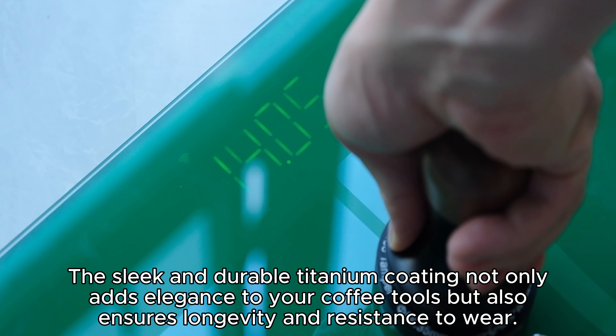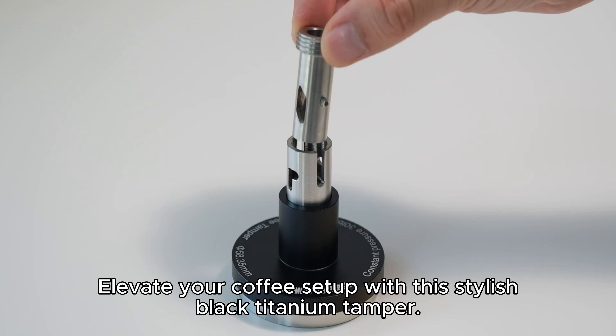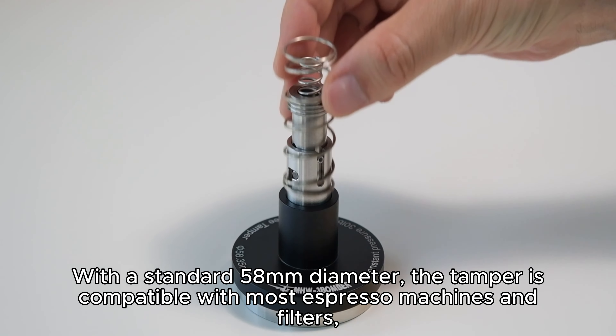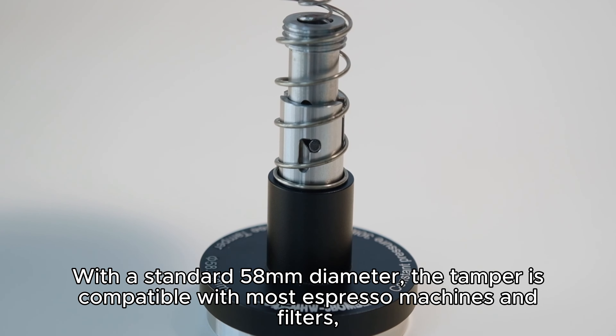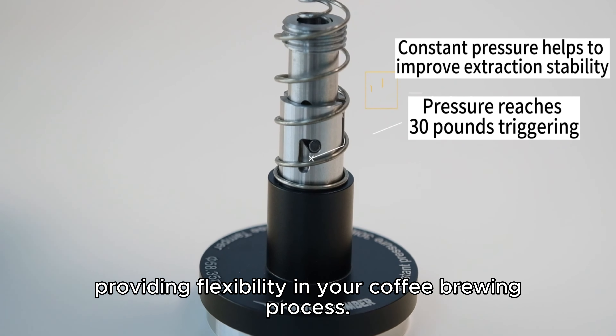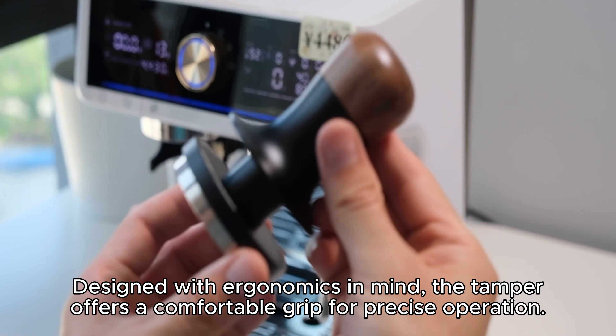Embark on a coffee journey like never before with the MHW-3BOMB-R Flash Calibrated Tamper, the epitome of precision in every espresso shot. This tamper is not just a tool — it's a symbol of artisanal excellence, designed for coffee connoisseurs who appreciate the artistry and precision required to craft the perfect espresso.